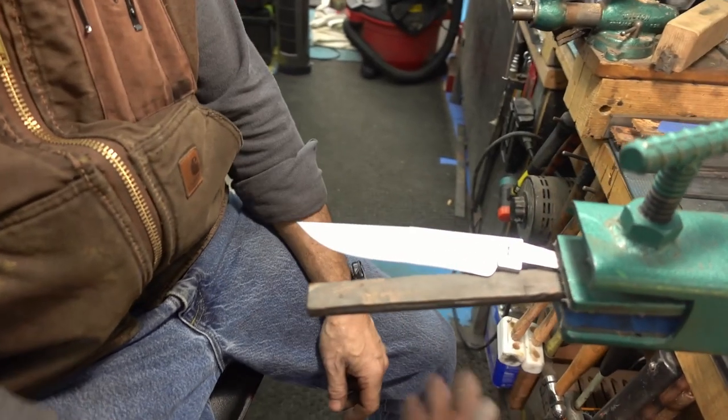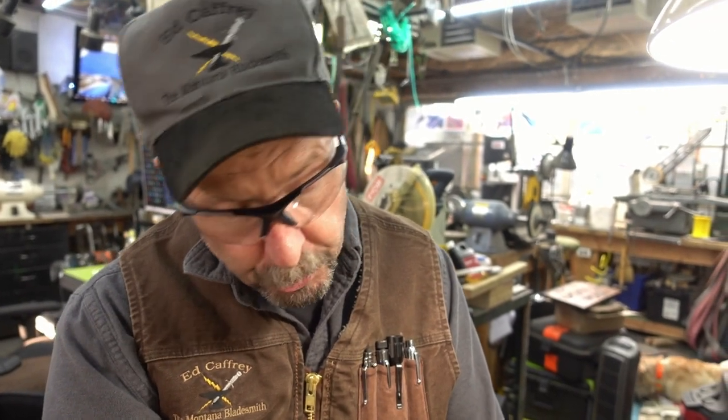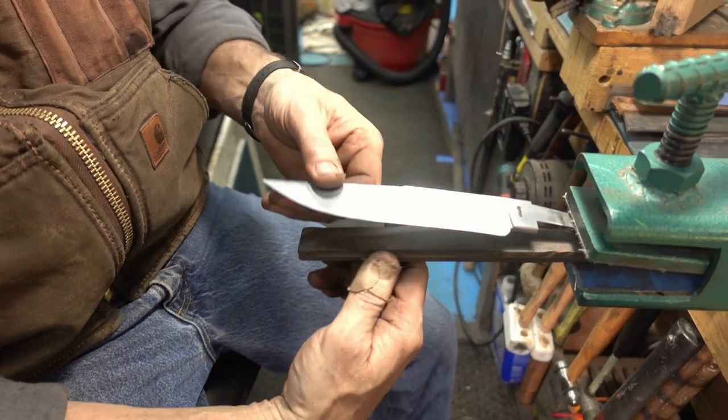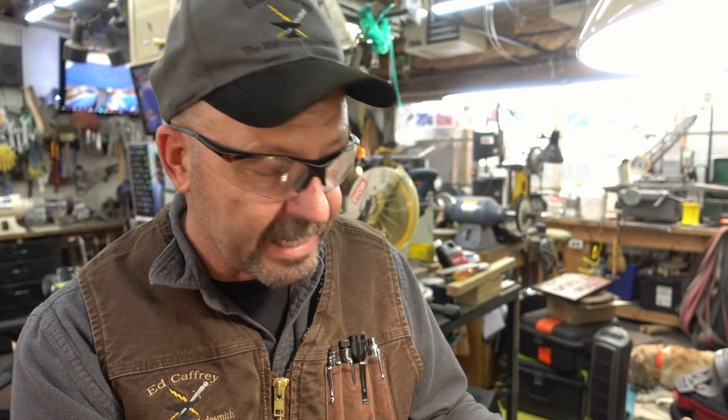There's one more tip I'll share before we go. One of the things when you're hand sanding your blades — always give yourself a back support. Some kind of support, whether it's a chunk of wood with masking tape on it. I personally have a piece of blade steel with leather glued to it. Put that in your vise to lend support. Otherwise you're going to wind up cutting tips off, cutting your hands, doing bad things. Just a little safety tip to make your life easier when hand sanding.